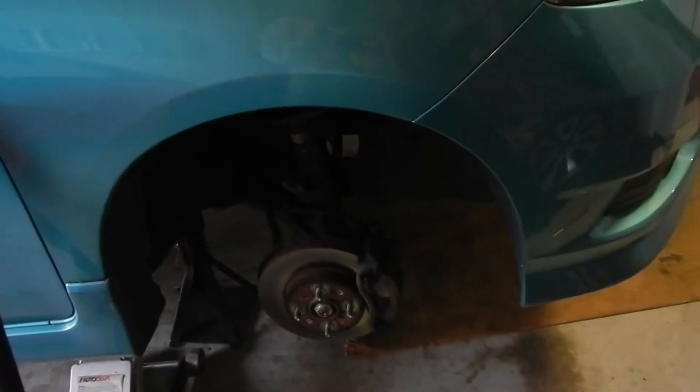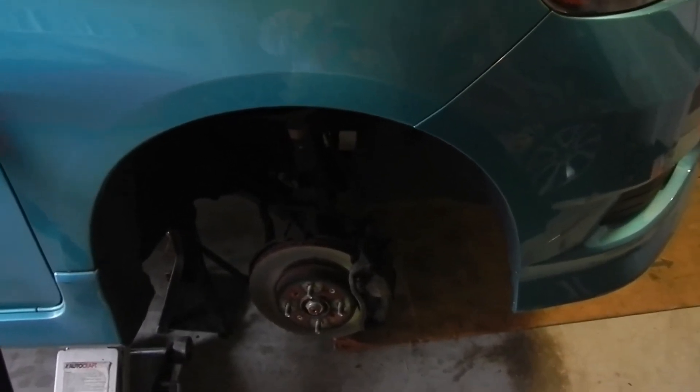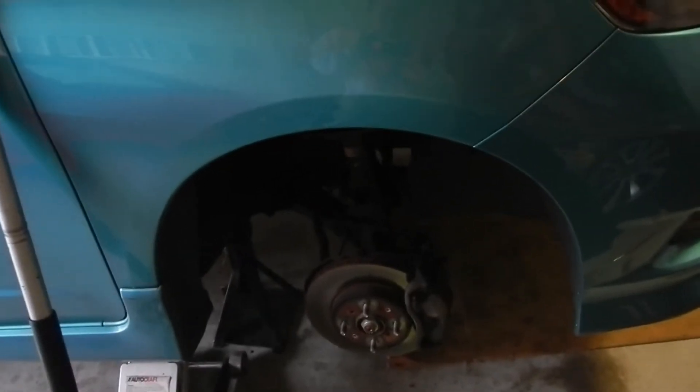To get to the engine block drain plug, I took the right front wheel off. Before you jack it up and put it on jack stands, take that wheel off — it'll be a little bit easier to get to. You might be able to get to it without removing the wheel, but it's definitely easier, especially to get the cover off.